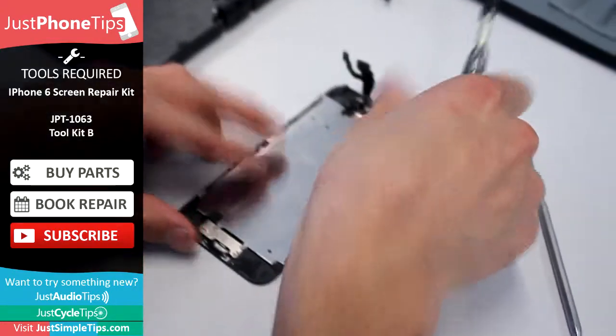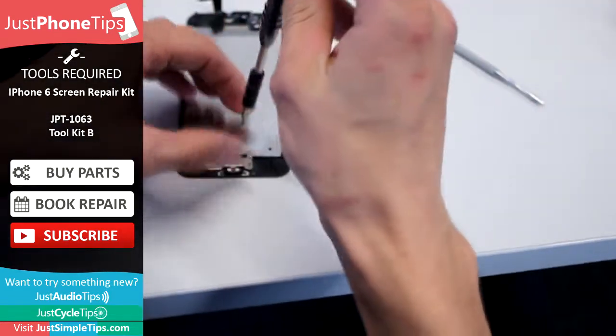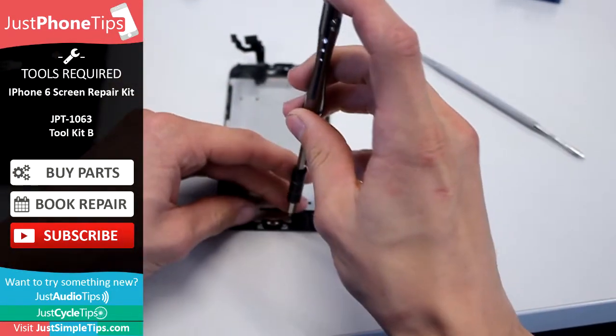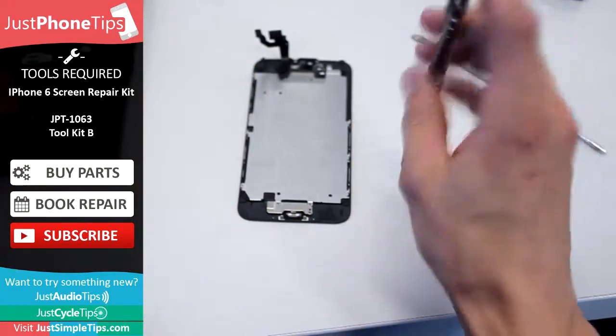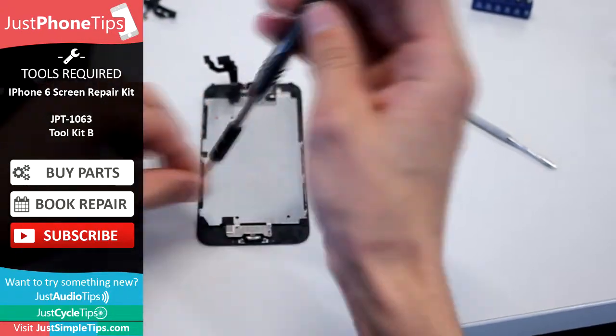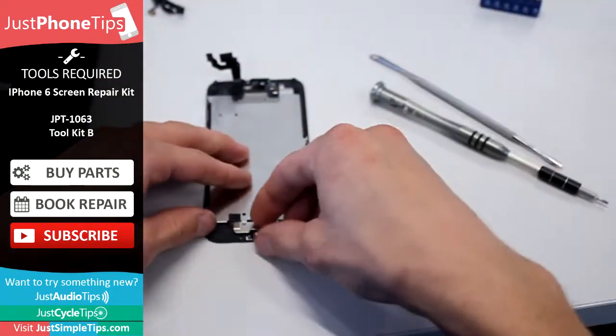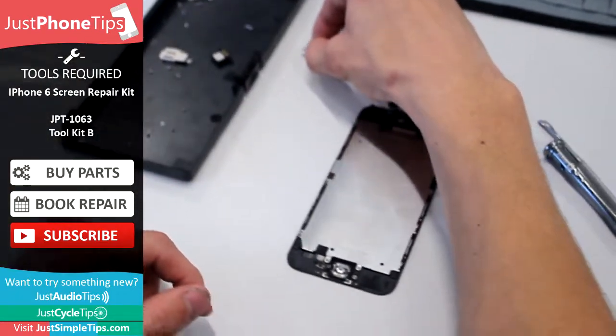Once you remove those, there are a further three screws just towards the base of the screen. Once they're off, use your fingernail and just peel it away.